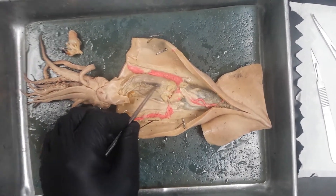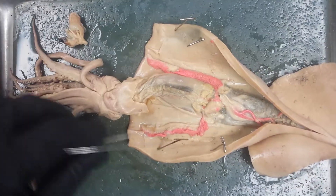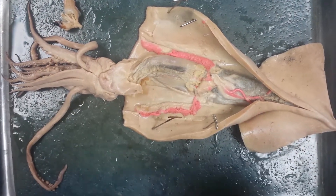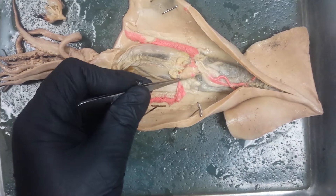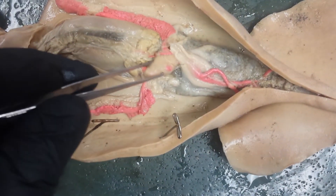If we look closely, we find an ink gland or ink sac right here. We have pink gills on the left and right sides. If we follow the gills up just a little bit, we can see a sac right there — that's a brachial heart. And then here's a systemic heart right there.